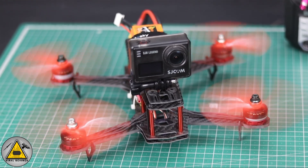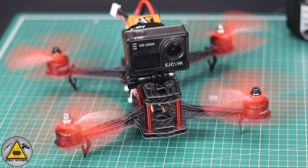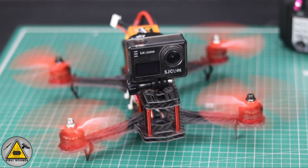This is the first look of our FPV drone, and now just have a look at the flight test of this drone.